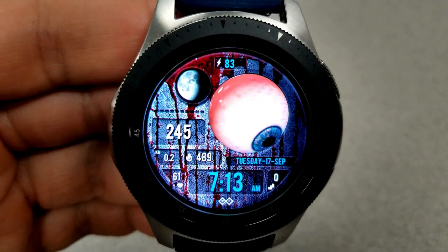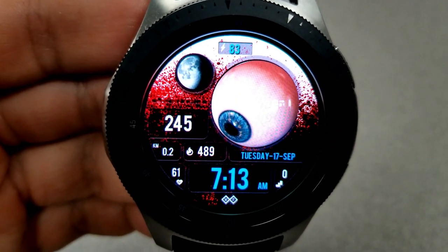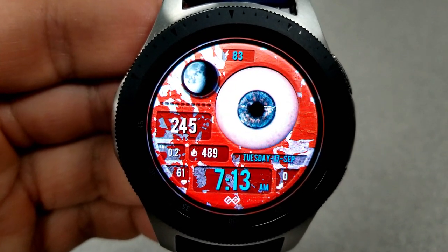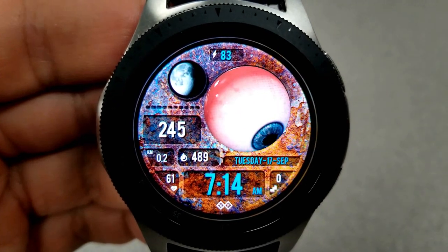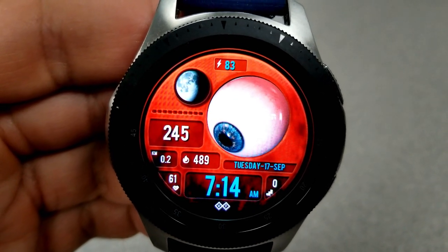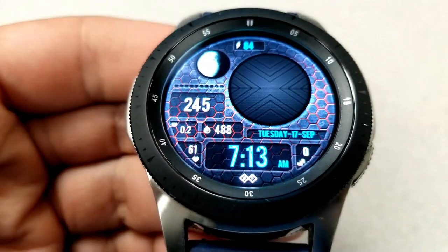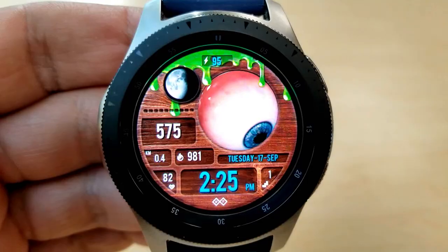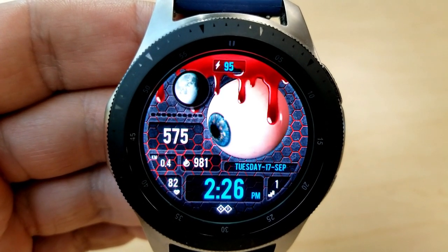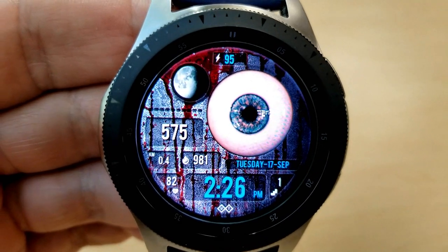That realism only ups the creepy factor even more. Features include your battery power at the top, a moon phase to the left, your step count underneath that, and in the bottom area you have your distance, moves, calories burnt, last recorded heart rate, full date and time, and a floor counter. For theme choices you have a variety of high quality backgrounds, gyro lighting effects that cover the eye, plus slime and blood accents you can activate over the eyeball. You can also disable the animation completely to preserve battery.